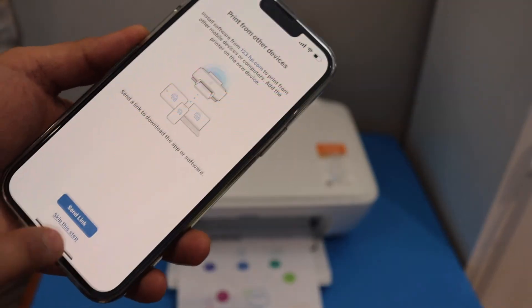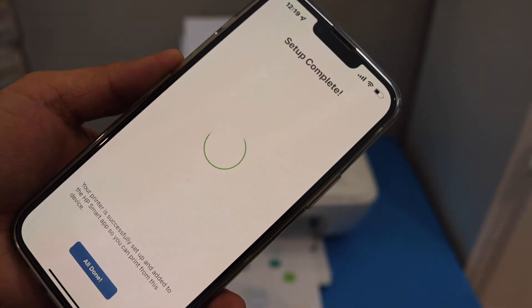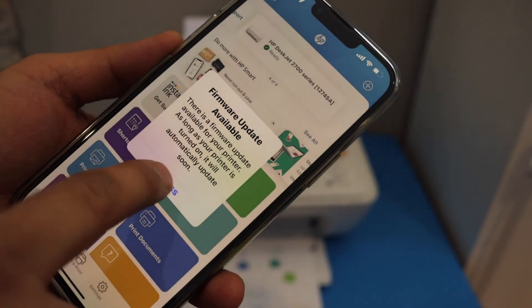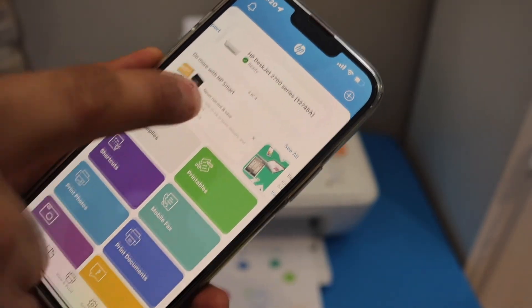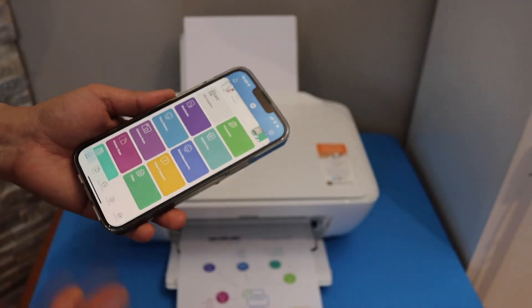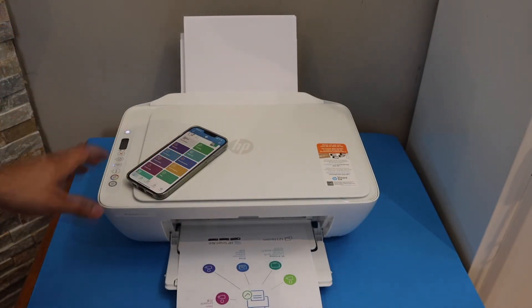Click continue. You can send a link to other devices or you can skip it. Setup is complete — click 'All done' and here you can see your printer series is available. We are ready to use this printer for wireless printing and scanning.